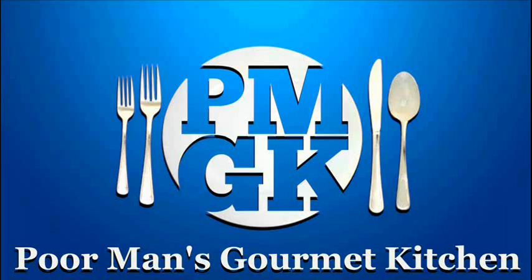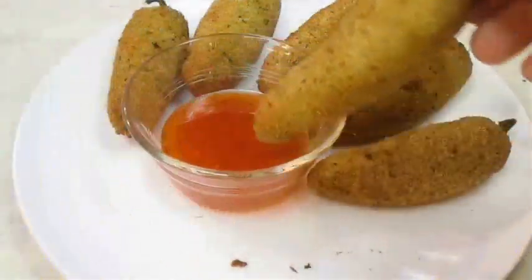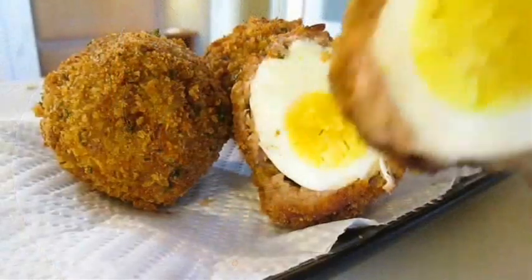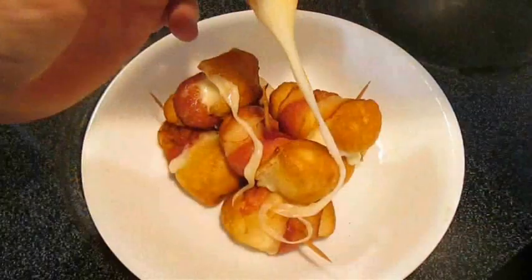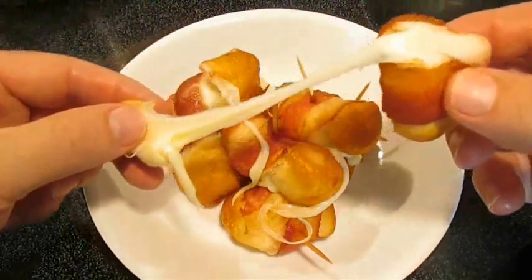Welcome to the Poor Man's Gourmet Kitchen, where we share gourmet recipes at a low-budget wonder. Armadillo eggs are a cross between my jalapeño poppers, my scotch eggs which are wrapped in sausage, and my cheese bombers that are wrapped with bacon. I'll post these recipes at the end of this video and in the description below.